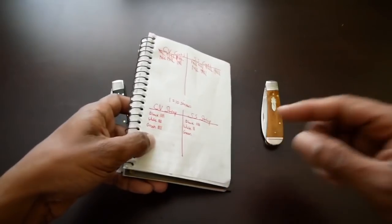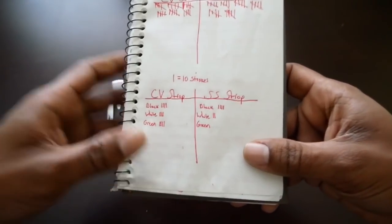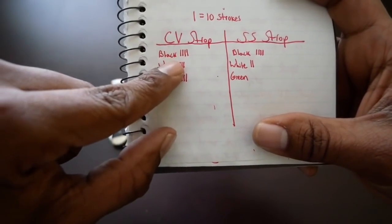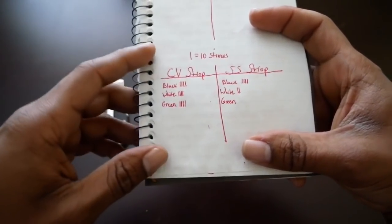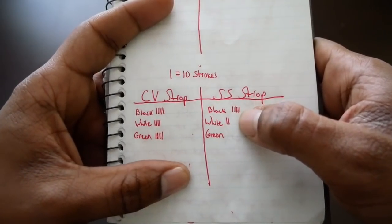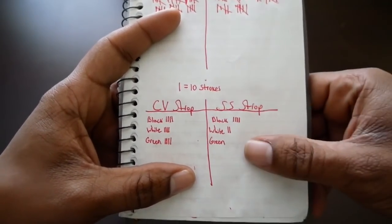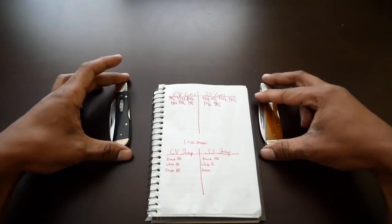In this video I did the opposite — I took the knives that had been dulled, they no longer would reliably cut phone book paper, and I put them on the strop to see how long it would take to bring them back. The chrome vanadium took 40 strokes on black, 40 on white, and 40 on green — that's on each side — to bring it close to what it was off the Wicked Edge. The stainless steel took 40 strokes on black and 20 strokes on white per side, and that brought it back to what felt like it had just come off the Wicked Edge.